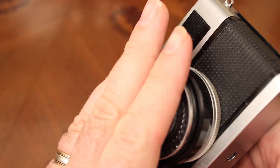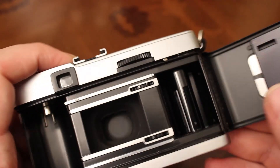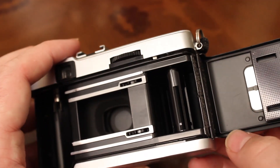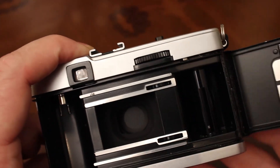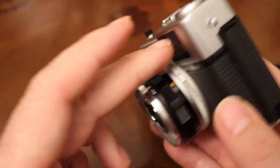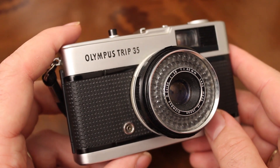Even with checking the selenium meter, confirming the aperture blades haven't frozen, and checking the shutter, you might still get light leaks because the light seals around here will be long perished. There may also be other mechanical problems — say with the winder not working properly. But if you do those three checks, chances are you'll be able to get some photos out of your Trip 35.